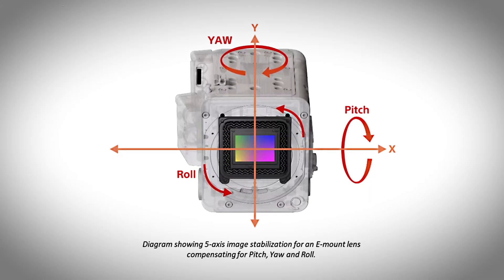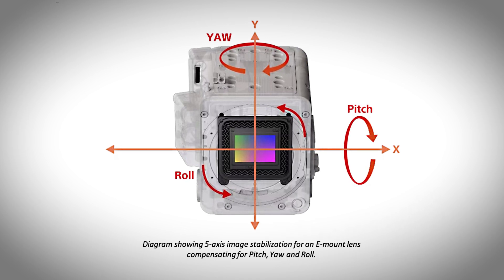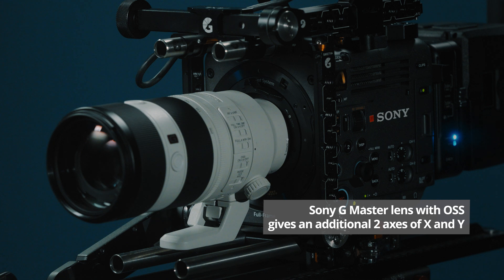The Burano internally has three axes of stabilization: pitch, roll, and yaw. When using a Sony G Master E-mount lens with OSS, you now have an additional two axes of X and Y. Internal stabilization is available using other third-party lenses or lenses without optical steady shot assigned, but it will not be as tuned or dialed in as if you were using a Sony OSS lens.